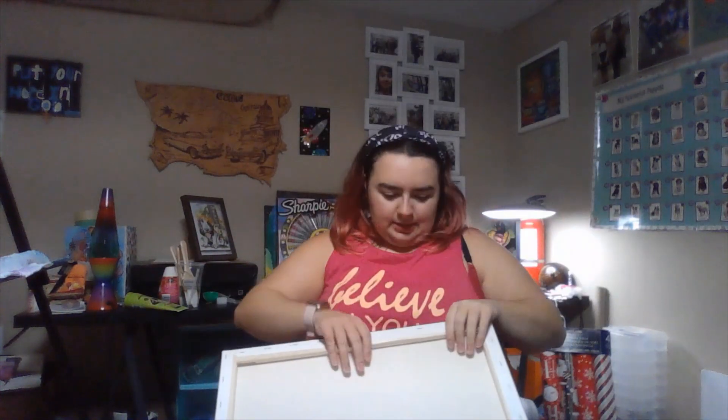I'm going to use paint tubes that were in a kit I found at Dollarama, so I can show you that you don't have to pay a fortune to get this cool design. Now I'm going to unwrap my canvas.